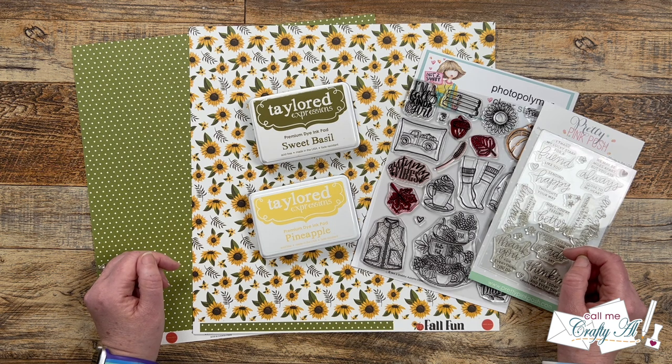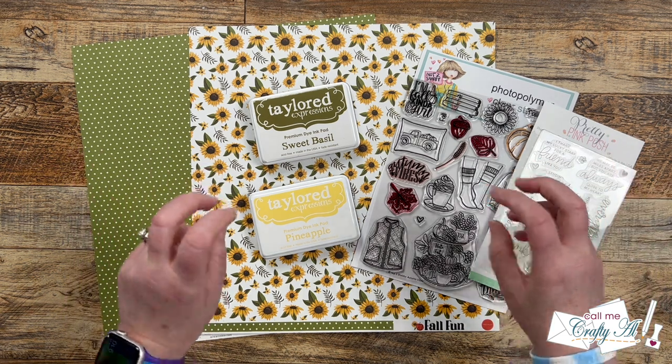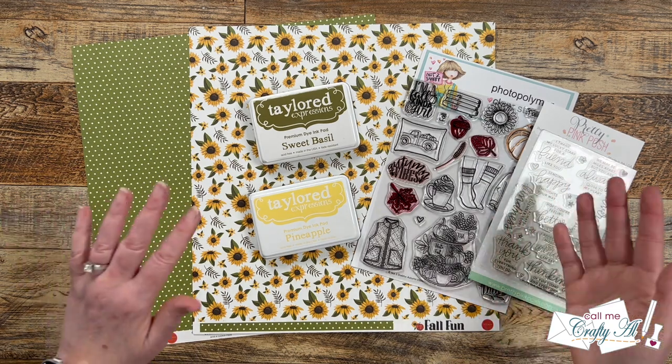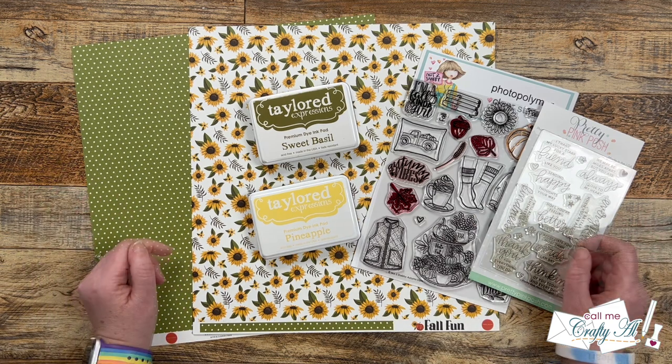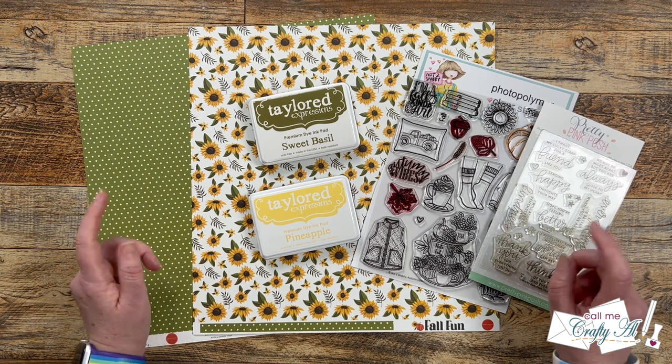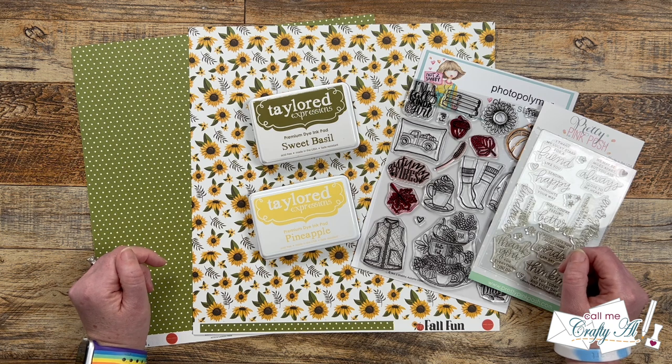If you don't know about Sheet Load of Cards, it is a free printable I put out each month here on my channel for my subscribers. I give you a new sketch, the supply list, and cutting guides to make the most of your paper and yield a sheet load of cards — usually anywhere between 6 and 12 cards depending on the sketch, paper size, and card size. In today's video I'm going to be sharing a look at the new printable, showing you the first set of cards I made, and then at the end of the video I'll tell you how you can download the PDF.